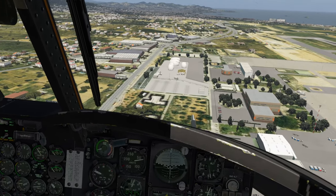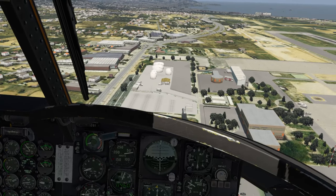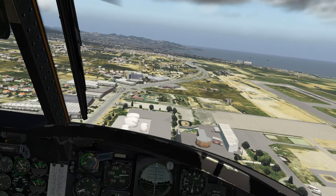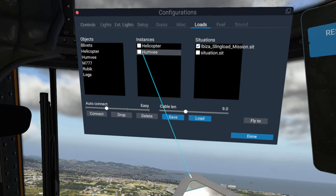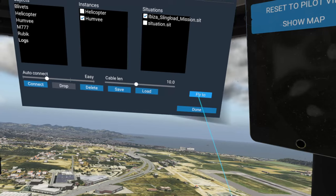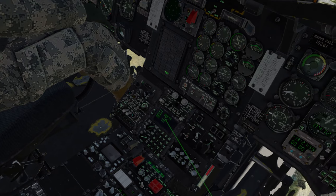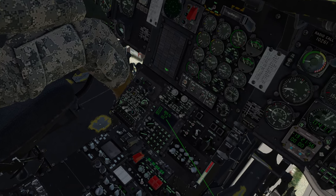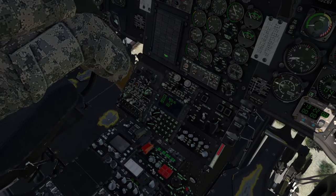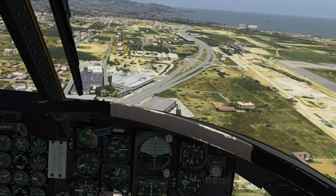Now that we have enough power to stay airborne, we're going to select Humvee and go to Fly To. Now it will give us the distance and bearing to the Hummer — we are 7.6 nautical miles off at a heading of 333, which means we need to make a left turn. Let's do that right now.